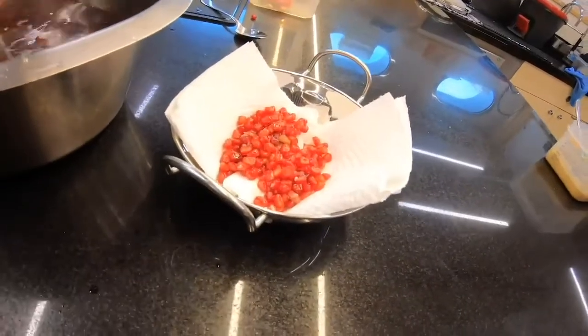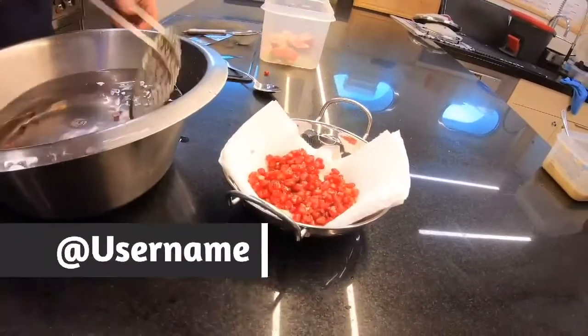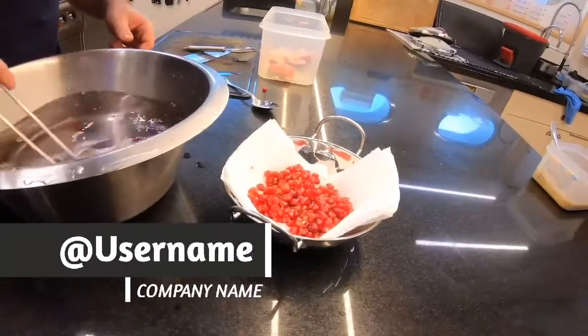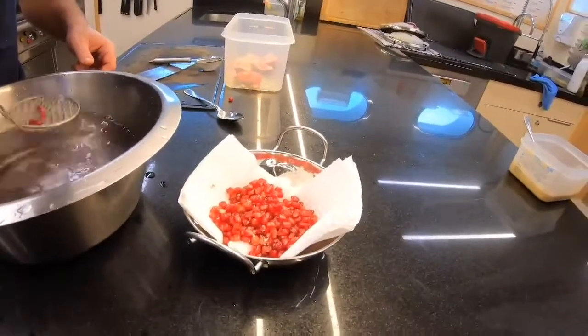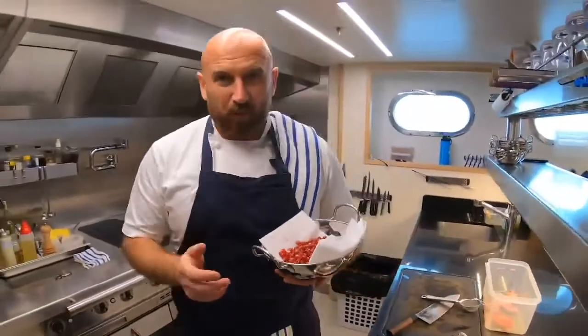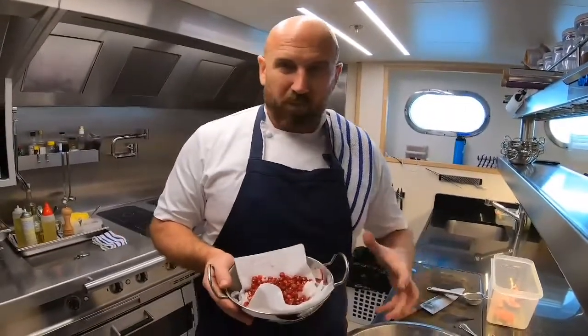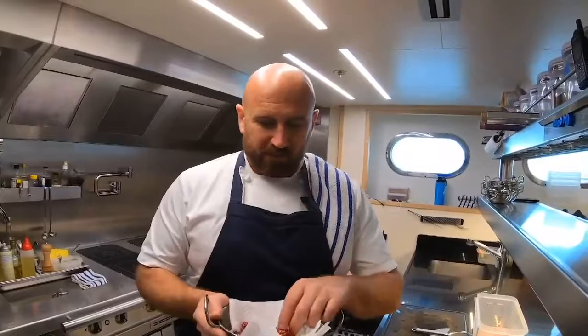I've literally had to do this day in and day out for weeks on end on charter, running out of pomegranates, constantly going through them. And this is the fastest way that I found. Yet people still argue with me about it. You can tell I'm passionate about this and I'm going to die on this hill. I've tried so many different ways to get seeds out of pomegranate — that is my favorite. It's fast, there's no white bits, there's no splashing of red stuff over you. The only part I don't like is the initial cut because you cut through all those cells, all those seeds, and destroy them. That's the bad part.